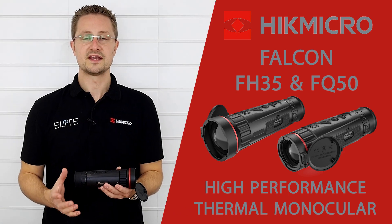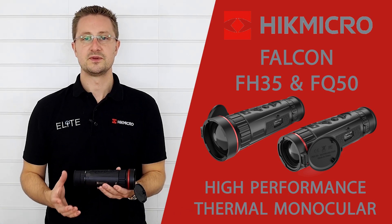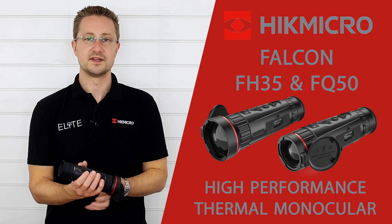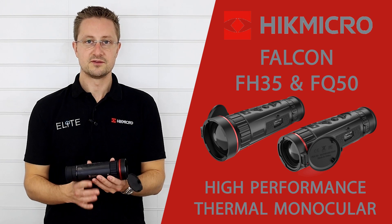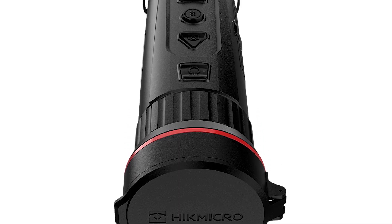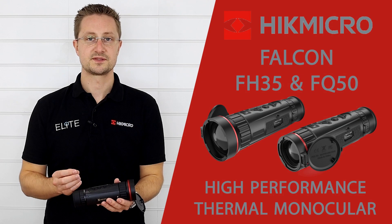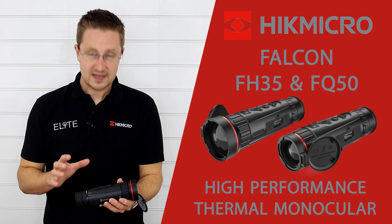The Falcon is a direct replacement for the Owl unit, which we launched the Hike brand with around 3 years ago — anyone who picks this up will instantly feel at home. It's a conventional tube style, you've got your main controls in the buttons on top, it's IP67 rated so it's waterproof and dust proof, and it's really easy to use.